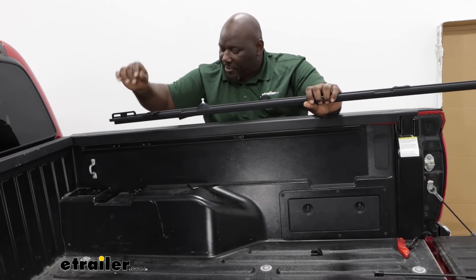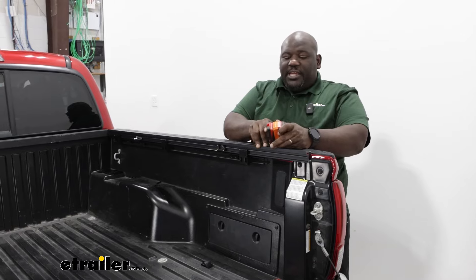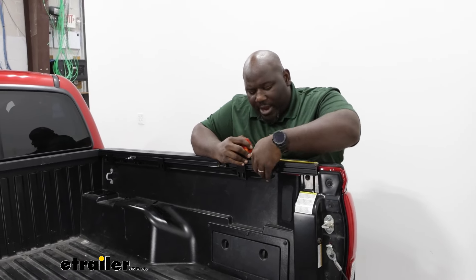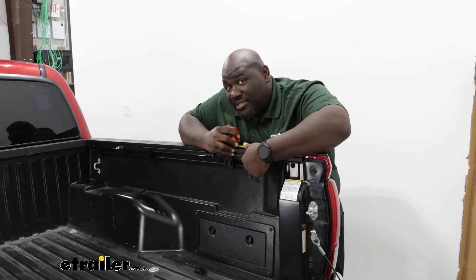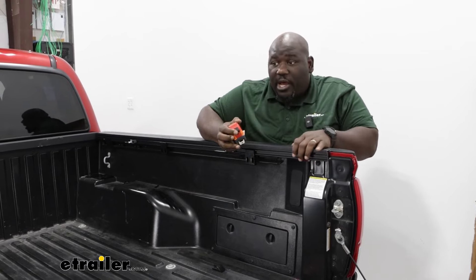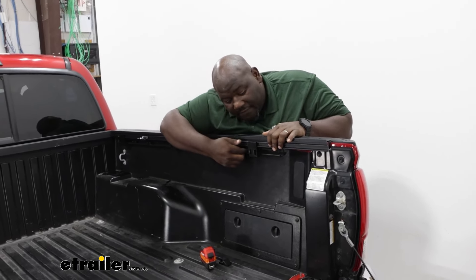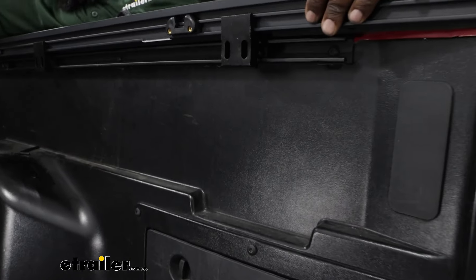I'm just going to drop this in its place and drop this bracket in the same channel. You need to get a measurement of nine and a half inches from the tailgate to position your first bracket. The way your track aligns with this specific vehicle, it comes up to be around 10 inches as far as where your bracket is going to need to be positioned. As long as the measurement is the same going from each bracket across, you'll have the support you need to hold your rail in place.